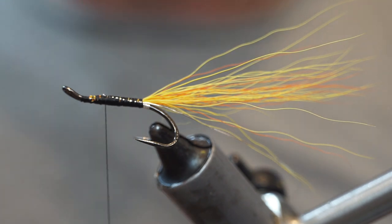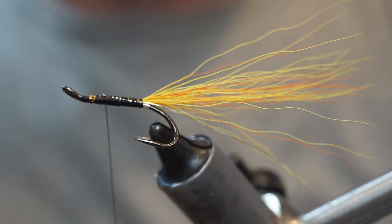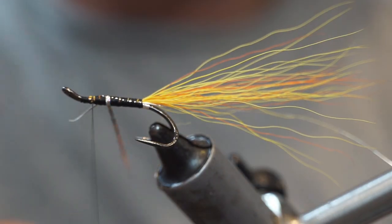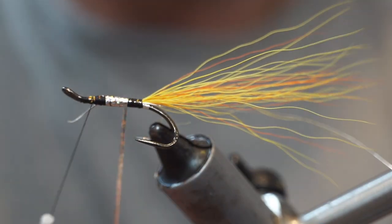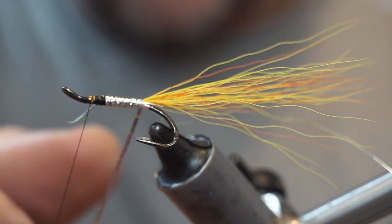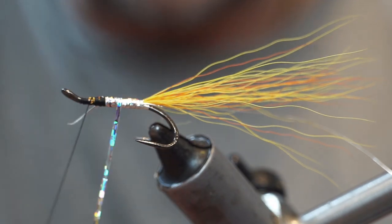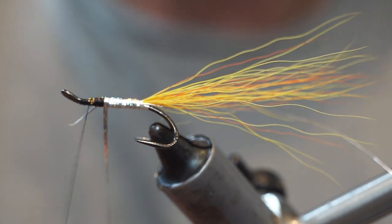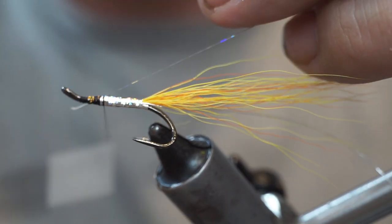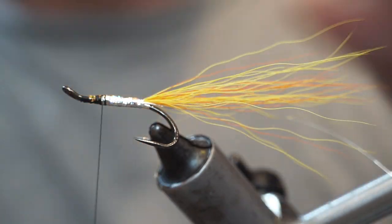The body is a two-part body, and the first part I am going to use is holographic silver medium tinsel. I will tie it in about two-thirds of the way up, then wrap backwards in roughly touching turns. As you come to the back, make sure the last turn just covers the gap between the tinsel and the tag, then come forward. Even if you miss a small gap, because there is a silver layer under it you are not going to see it. Wrap it up, tie over it, fold it back, and trim the tag ends off.